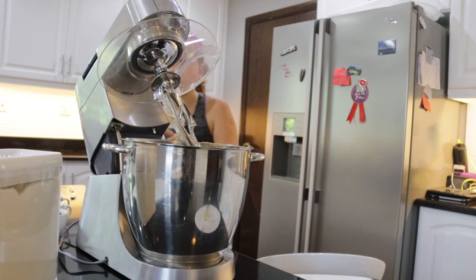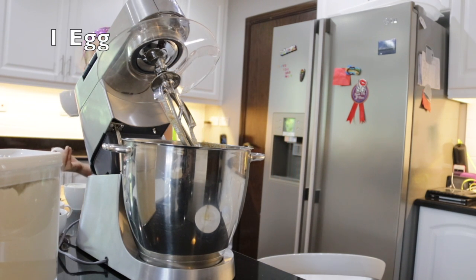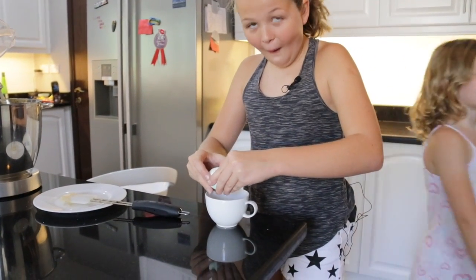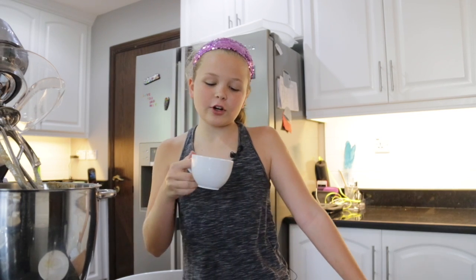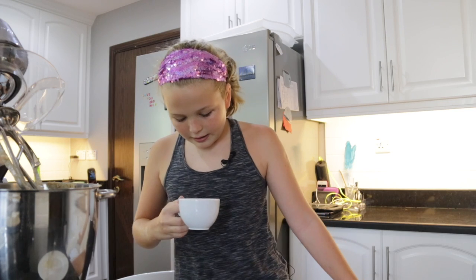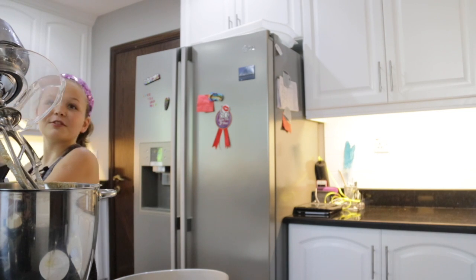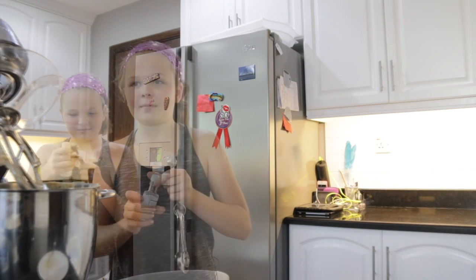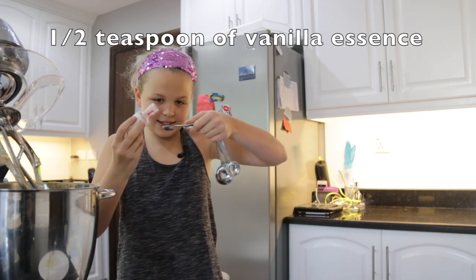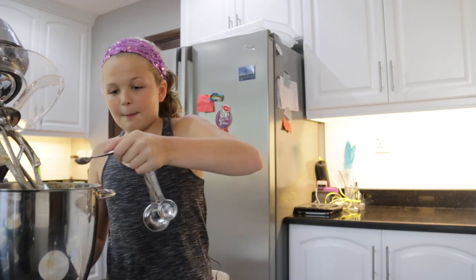Then you have to get your cup and crack your egg into it. So I cracked the egg in a cup so I can check if there's any shell in it before I actually put it in. Now I will put in the vanilla — just like this — that's enough. And you plop it in.